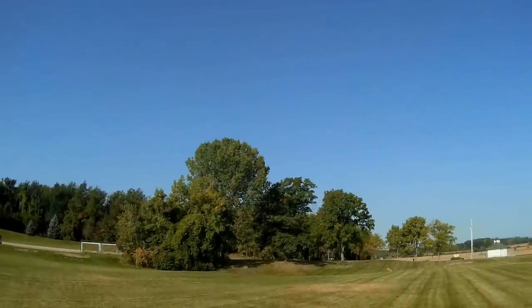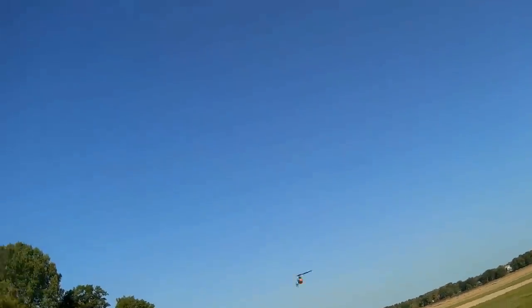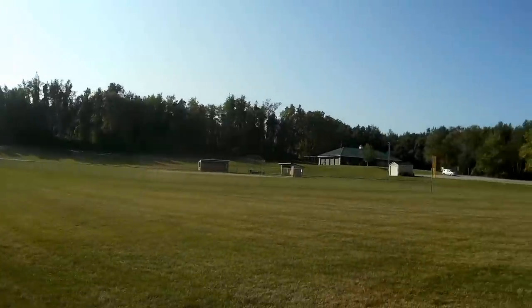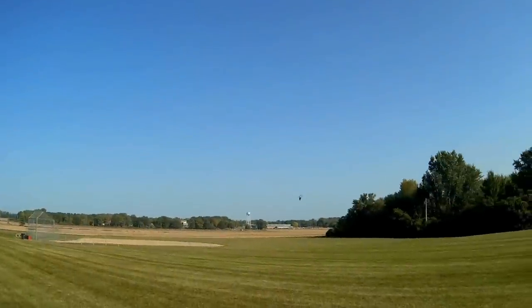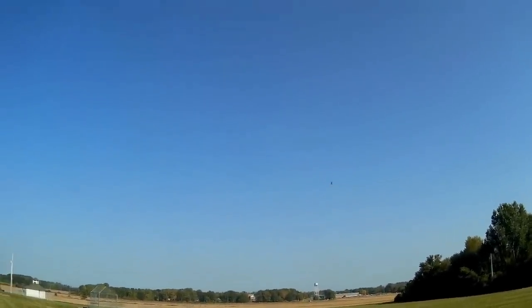Let's try bank turns — actually, now I'm flying through the sun and I'm blind momentarily. This helicopter is probably hard for you to see at this distance — I'll keep it closer. But it flies well, for a beginner.